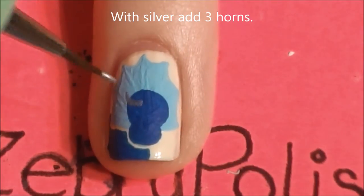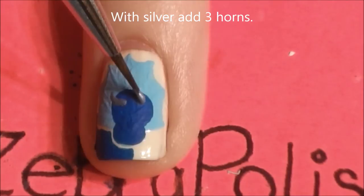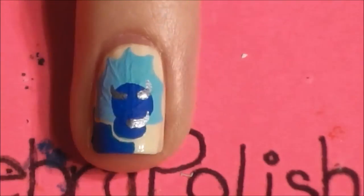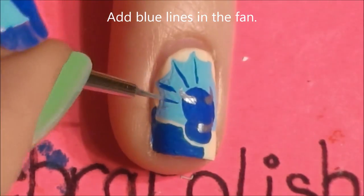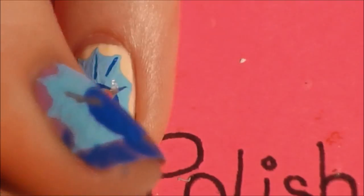Now with silver, add three horns — two of them going off to each side near the top of his head, and then the last one down near the middle of his nose. Then add a line defining each of the first lines painted for the fan, making the little lines that define the fan shape.